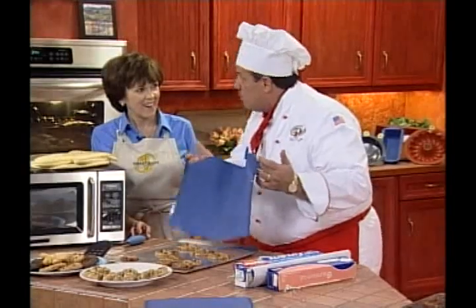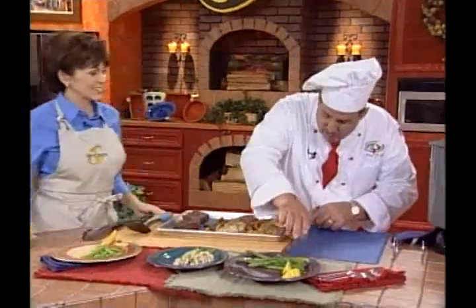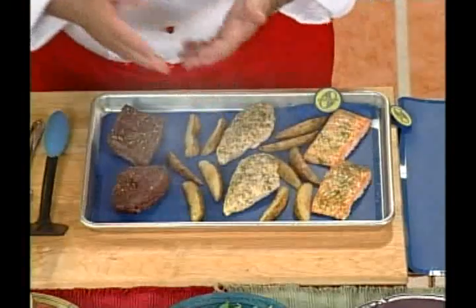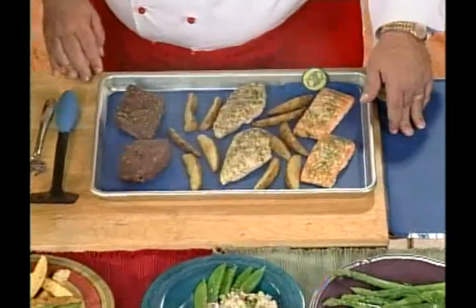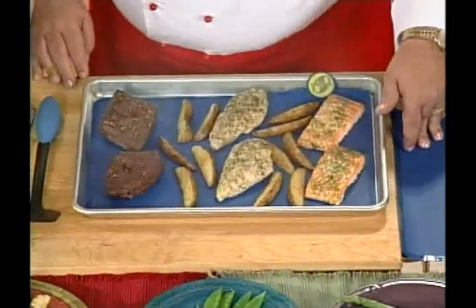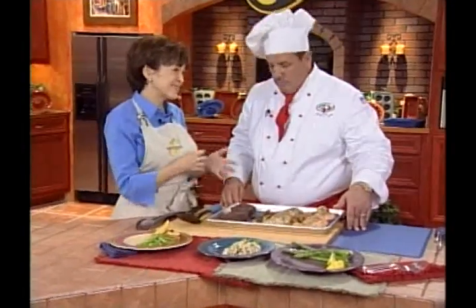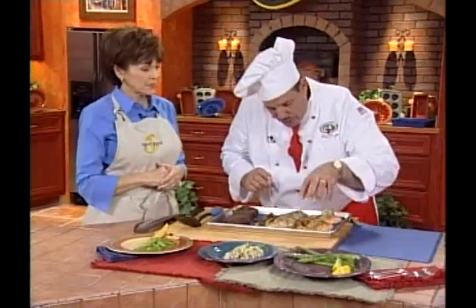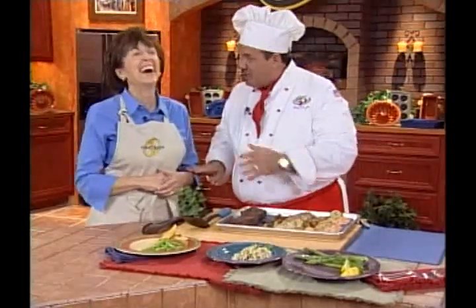SmartWare is not just for baking — it's great for cooking too. Without extra grease and fat, you can cook with half the calories in half the time. Chef Tony shows beautiful entrees: fish, chicken, steak, and potatoes all cooking on the same pan. Susan asks about flavors and odors transferring between foods. Chef Tony explains that SmartWare is non-porous, so it will not transfer or retain odors — so you'll never have fishy-tasting cookies.